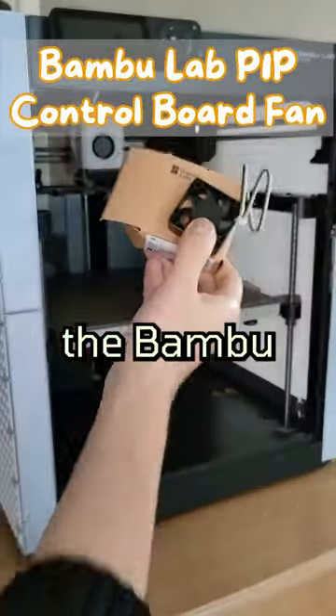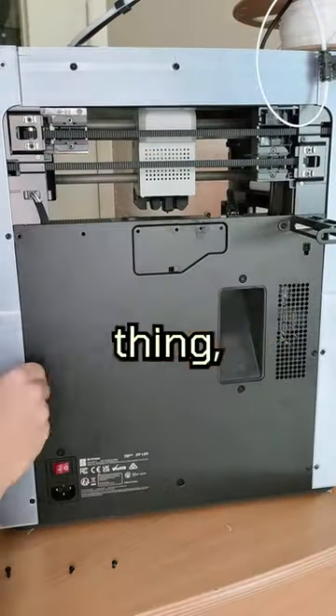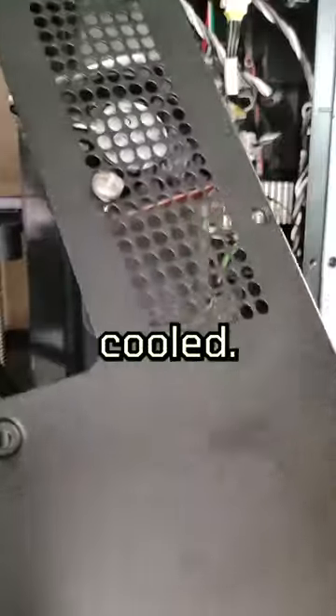Today we're installing a fan on the Bambu Lab P1P. Ever since I installed the enclosure on this thing, I heard online that it actually raises the motherboard's temperature since it's passively cooled.